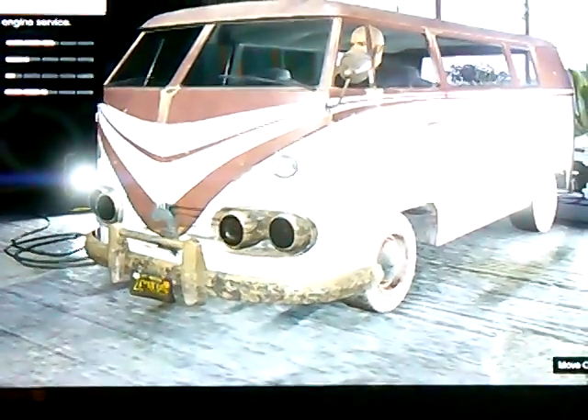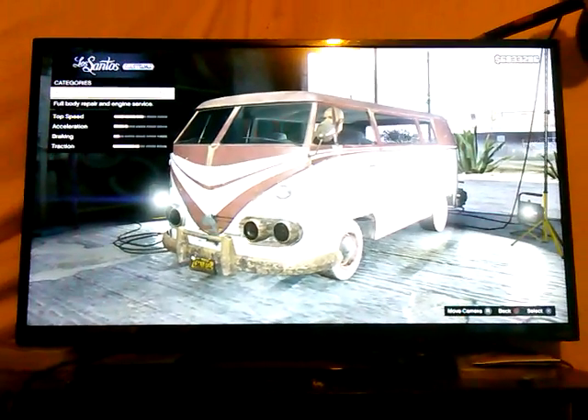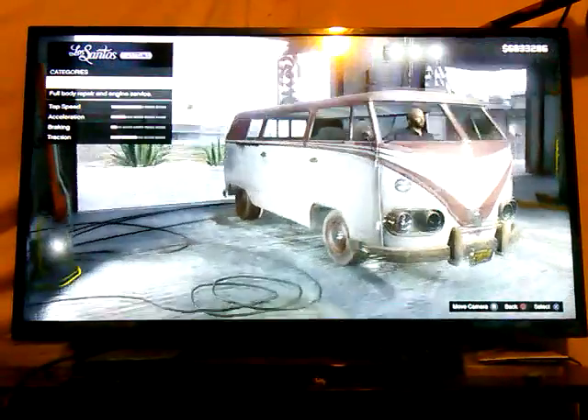My camera is doing a little more auto-focusing than it usually does, but we'll zoom out for you guys just a little bit so you can get a looksy.